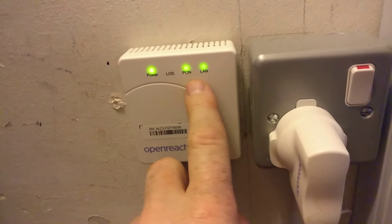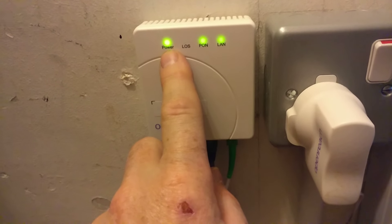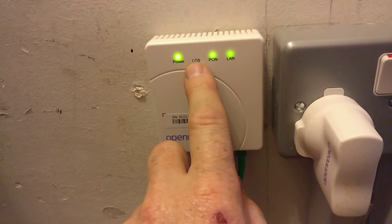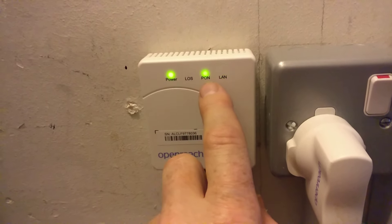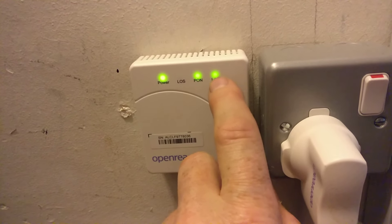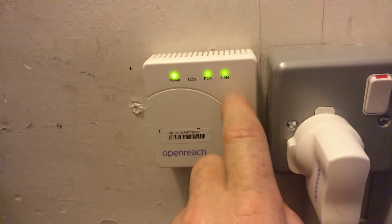There are four lights on the top. You don't want the first one on. You've got the power light on the left, then the LOS — loss of service — light. If that comes on, you've got no signal and problems, so you want that off. Then the PON light should be on, and then the LAN light, which shows it's connected to the router.